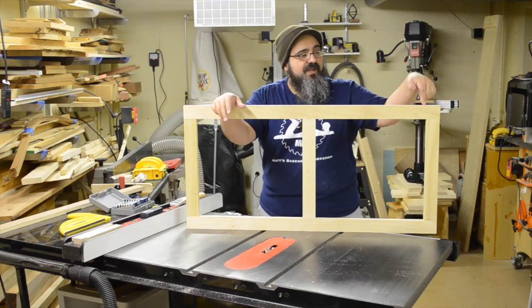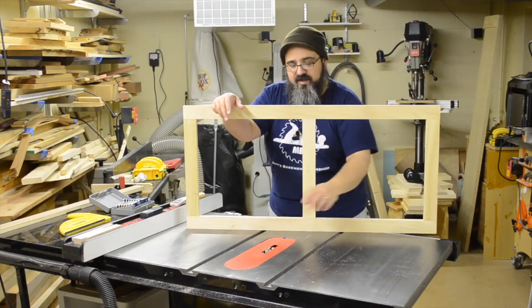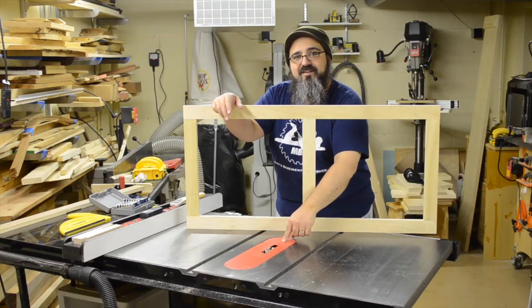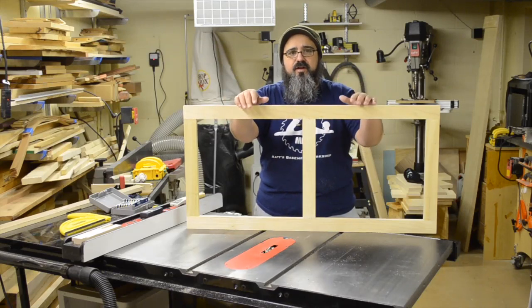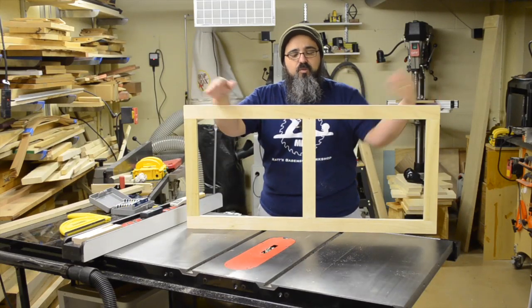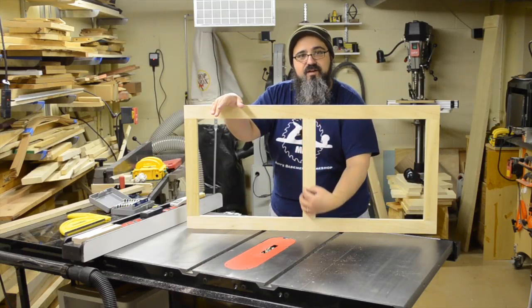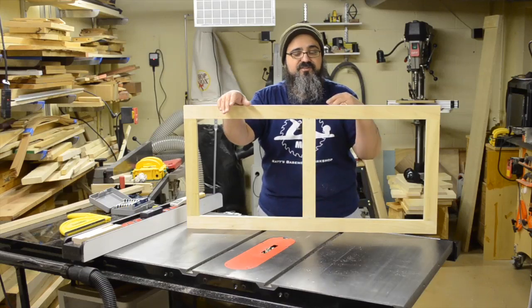Now, the next thing we need to do is once we have all of that taken care of, we're going to come back over here to the table saw. I already have my stack dado head cutter set up once again. And for the drawer frames that are for the longer drawers, we're going to end up putting in a drawer guide right down the center here. That's what we have this set up for, and I'll talk about it in just a second.